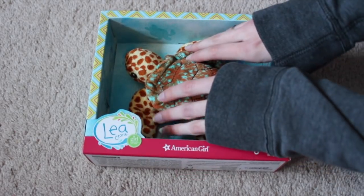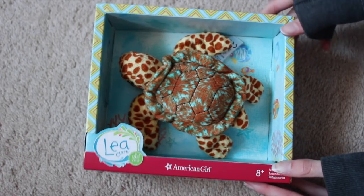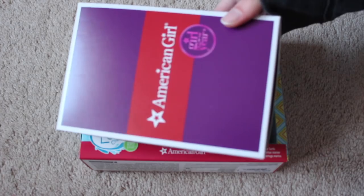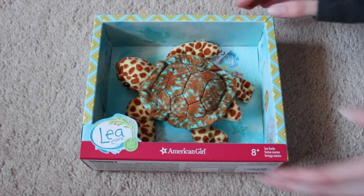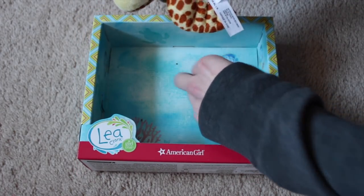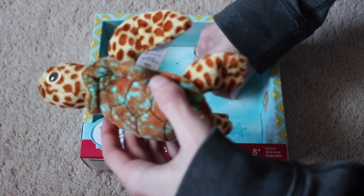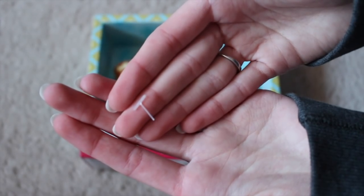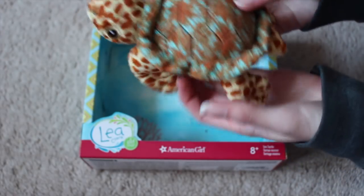It comes in the box like this, and I adore this packaging. I love this — if it was in a box like that, that's obviously really boring. But they made it really cute and put it in this box. They just attach them to the box with these little plastic things that you just cut off, and then you can take your pet out.